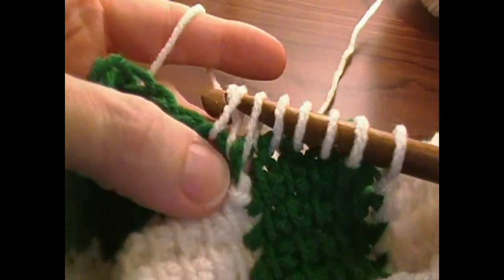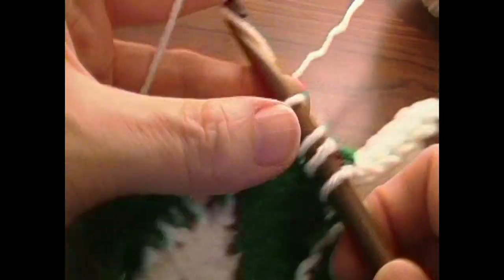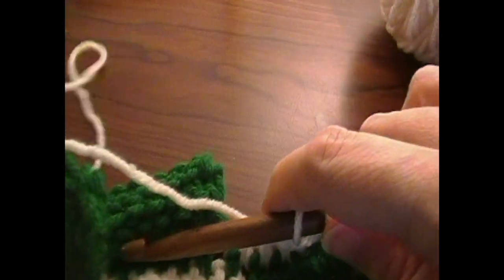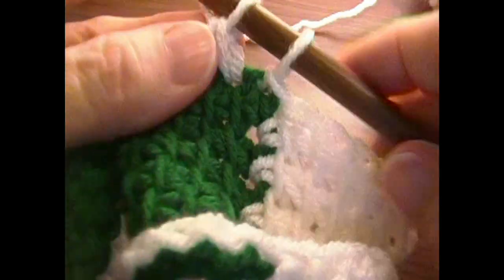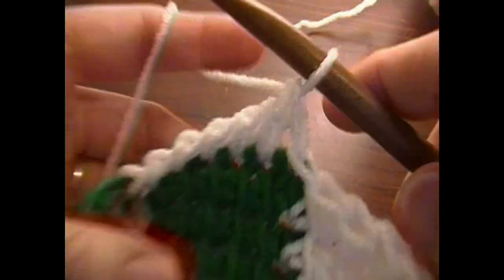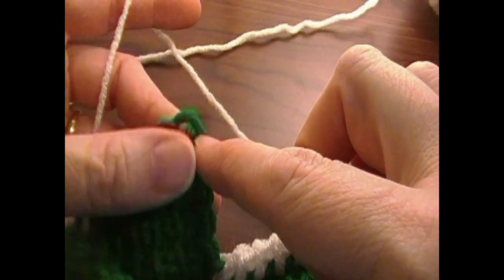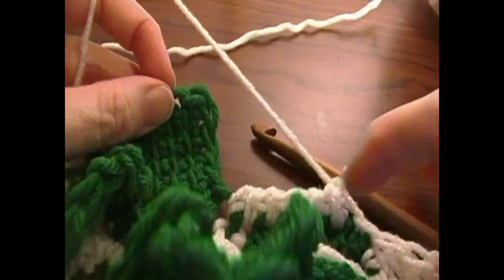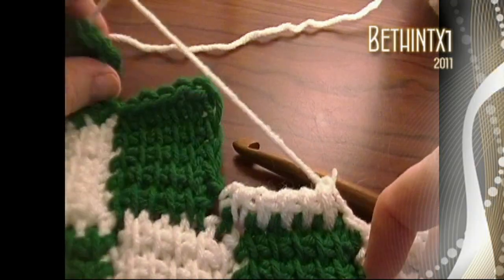And then we're going to work this off the hook. I'm not going to film this whole square, just like I didn't do the last square, because it's the same thing we just did. So go ahead, do your five rows and joining into the V's on this edge, then slip stitch across and into that one there. We'll resume in the next video for the next square.